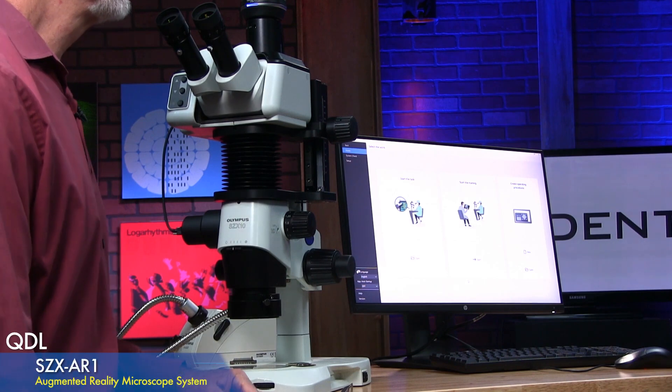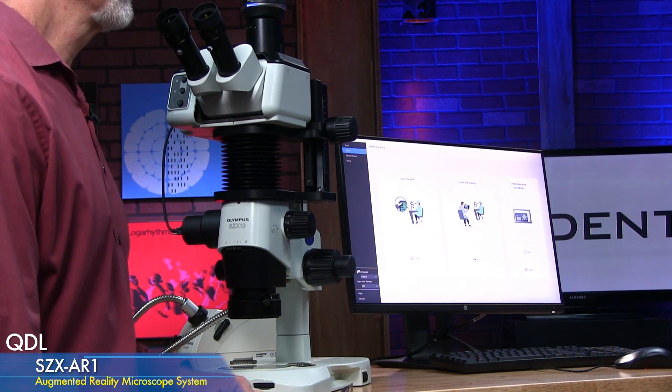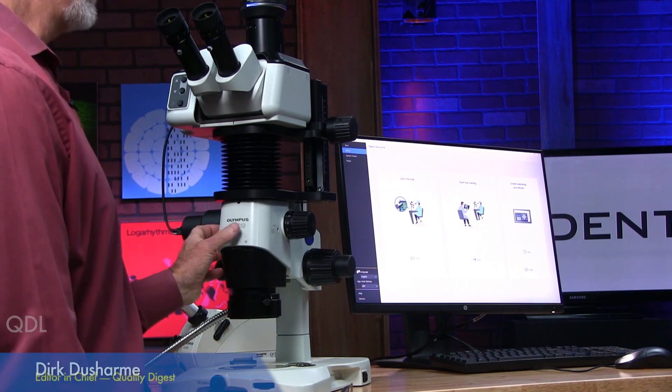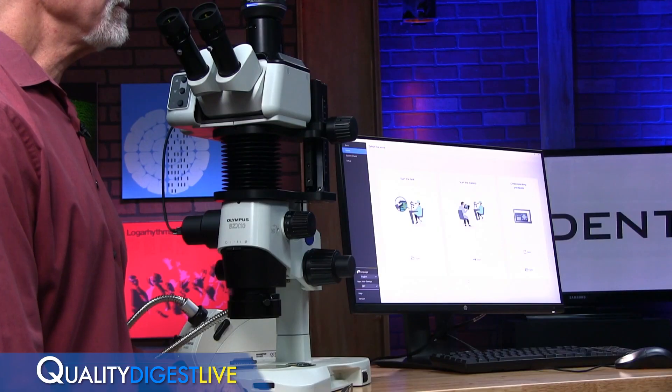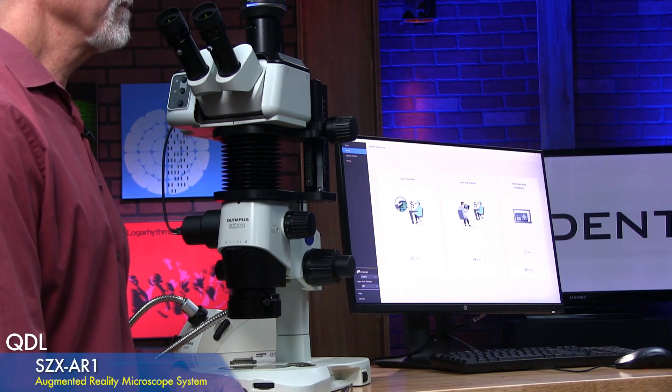Today we're looking at the new Olympus AR-1. This is a module, an add-on feature to our stereo microscope line to provide augmented reality within the field of view for the operator and through the eyepieces. The whole Trinoc unit creates that projection system along with a digital image to go out to some software interface, allowing us to do quite a few things.